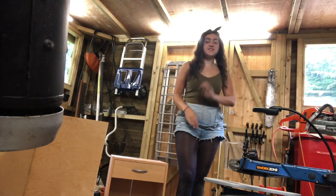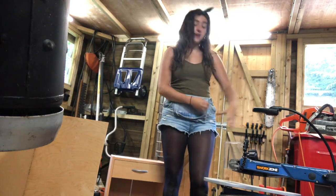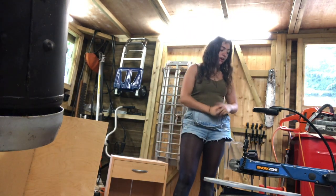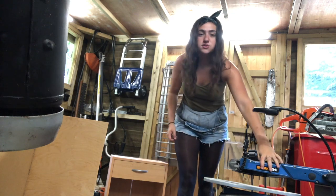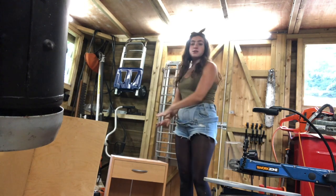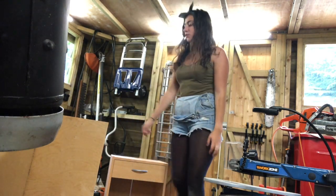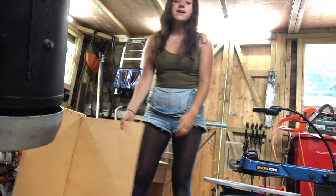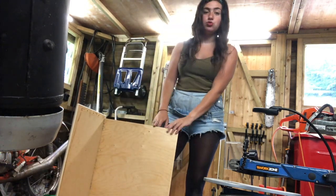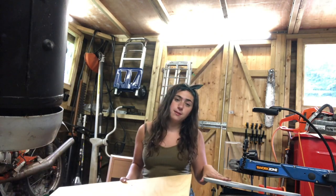This is my workspace all set up. I've got my scroll saw attached to the bike stand with a ratchet strap so it's nice and sturdy. I'm using this old drawer chest as my worktop, storing materials underneath. I'm going to get a pen, start drawing my shapes, and then start cutting them out on the scroll saw.